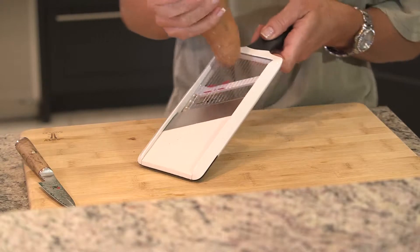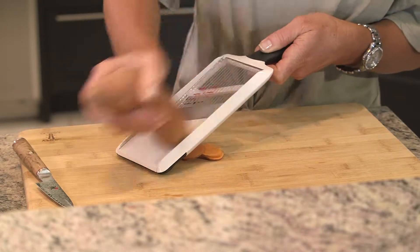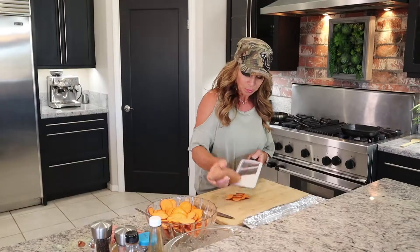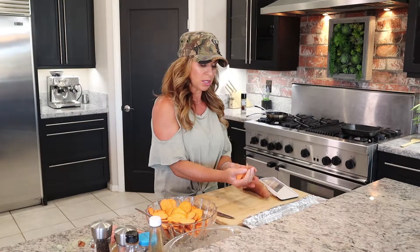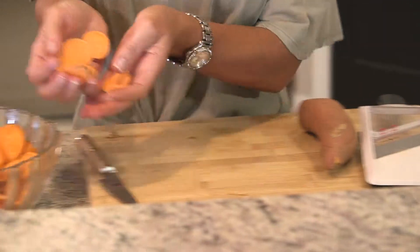We're just going to start with a traditional sweet potato. I've already washed this and sliced a few, but I'm going to show you exactly how I do this. Instead of trying to cut with a knife, I'm just going to use this mandolin. You can see how beautiful these slices come out — just perfect thinness or thickness, and they're awesome using this tool.